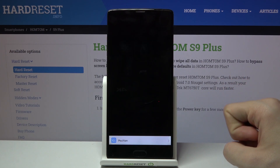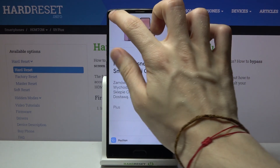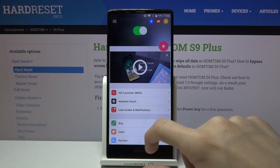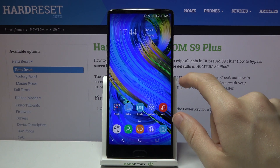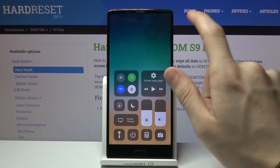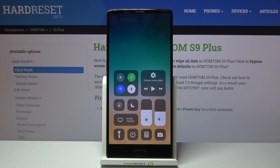There is an advertisement — simply skip it, and it should be working right now. Let's leave and swipe from the right to the left. As you can see, we get this cool-looking iOS control center on our HOMETUM S9 Plus, and that's everything for this video.